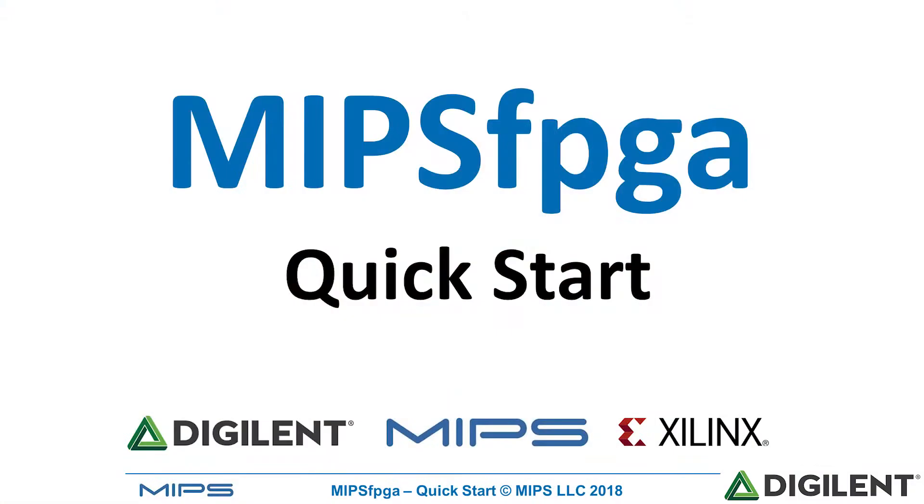Welcome back. In this module I'm going to show you how to run the MIPS FPGA system on the Nexus 4 DDR FPGA board. This is a quick start guide into getting the MIPS FPGA system up and running.